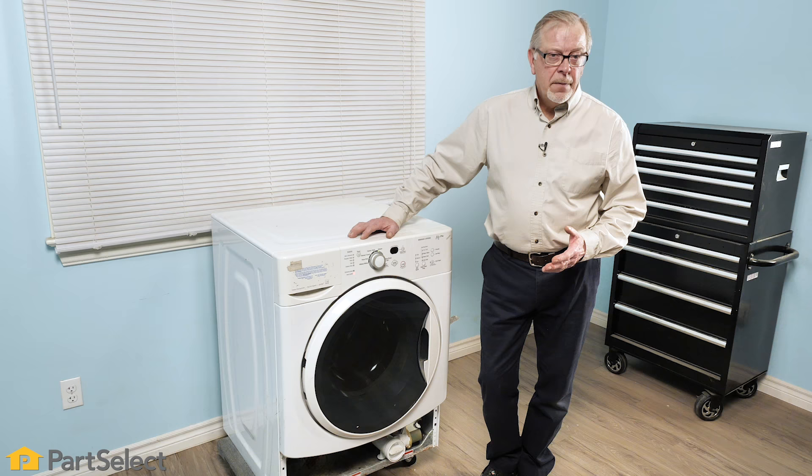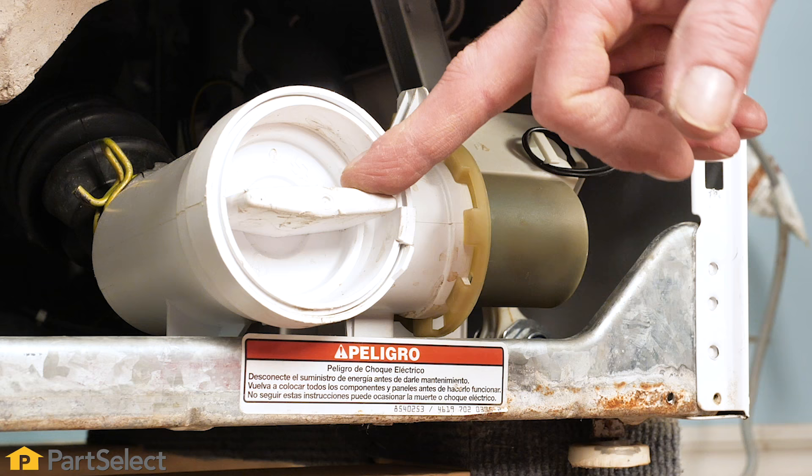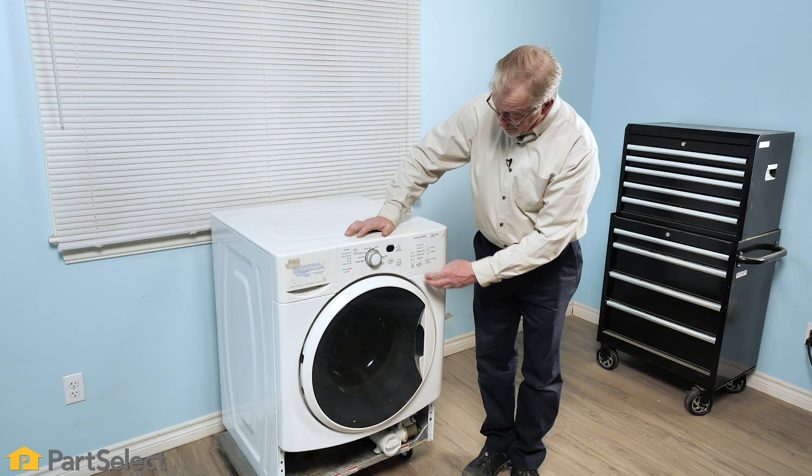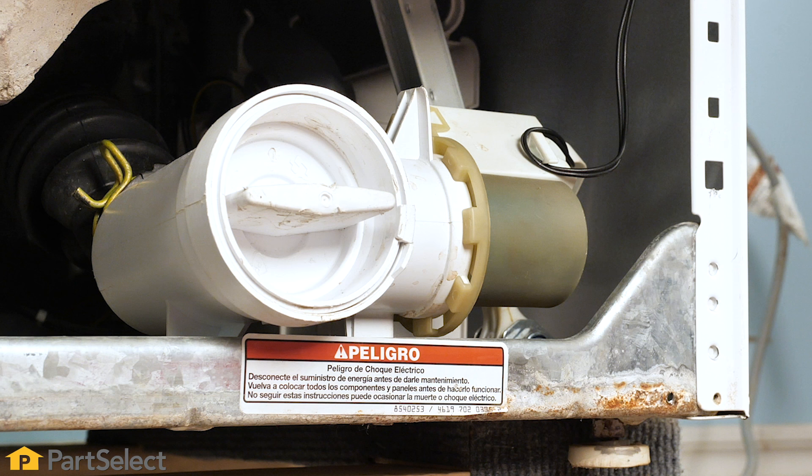If your washer is making that noise during the drain portion only of your cycle, we can suspect that this drain pump may have something caught in that trap, or the impeller on that pump itself may be damaged.